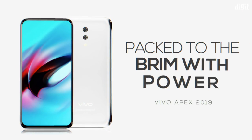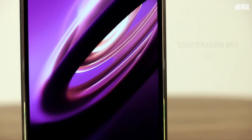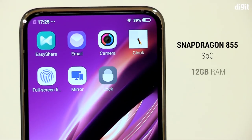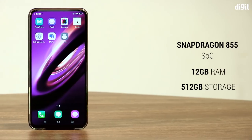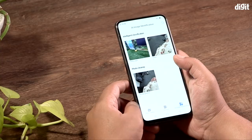Despite being a concept, Vivo did provide a spec sheet. There's a Snapdragon 855 chipset inside, coupled with a whopping 12 GB of RAM and 512 GB of storage. There's even a 5G modem inside, which we couldn't test in action here in India.